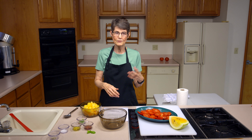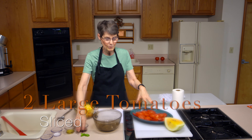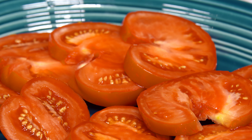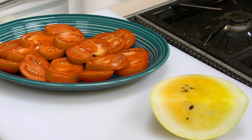If you don't have the yellow, you can use red tomatoes to give it some color contrast. You can mix and match the colors and flavors. So I've got two large tomatoes that I've just cut into six slices each and spread them out on a platter. If you wanted to serve them on individual dishes, just put three on each of the salad plates.